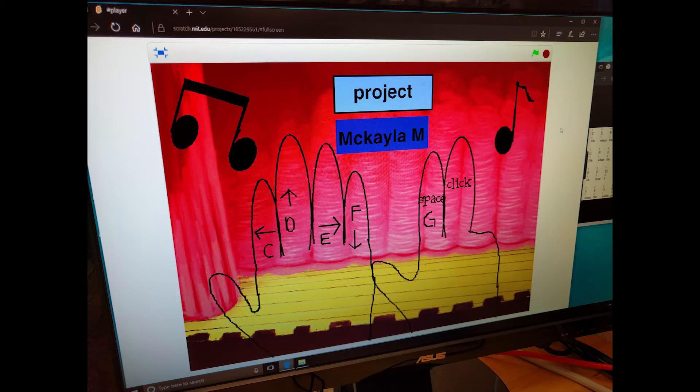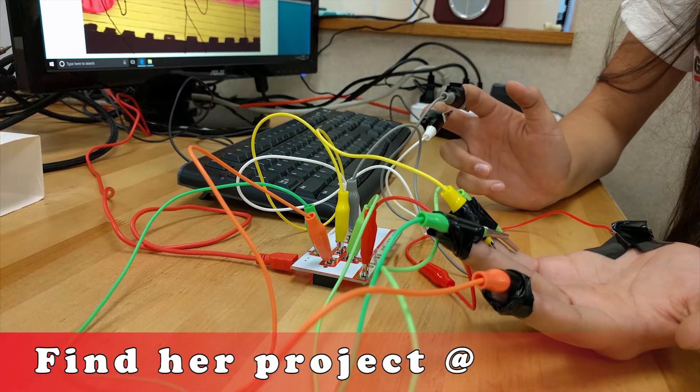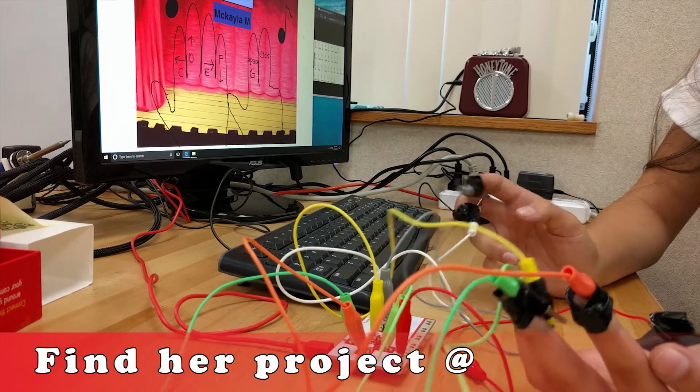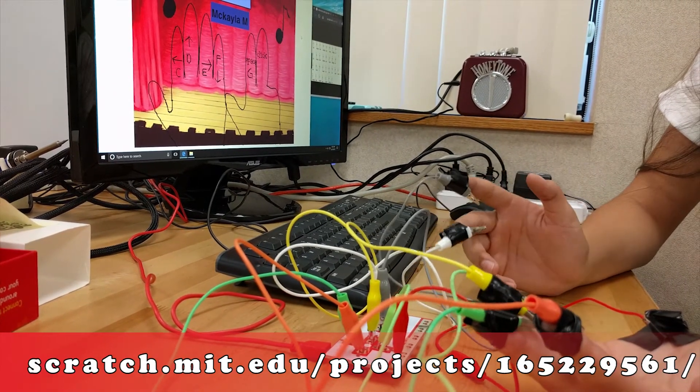One of the challenges I faced with it is coding for each key. My fingers represent a key from piano, and what I had to learn is how conductive connecting works to make the keys work, and I had to learn coding for each key to make a different sound.